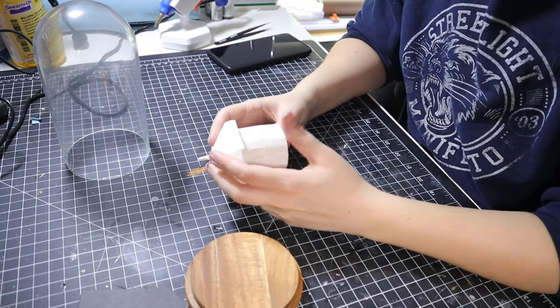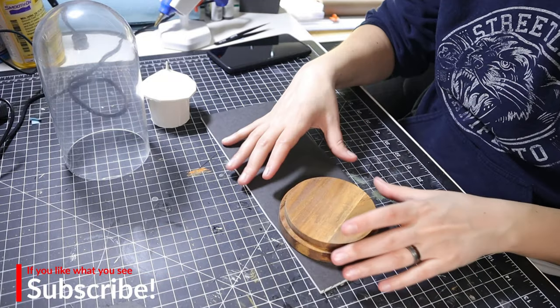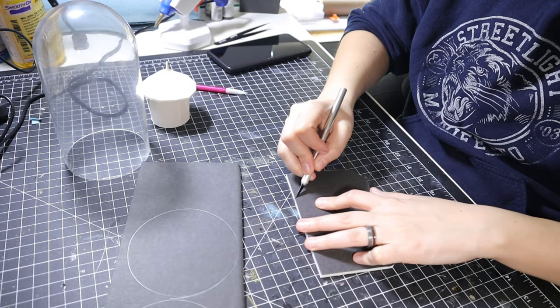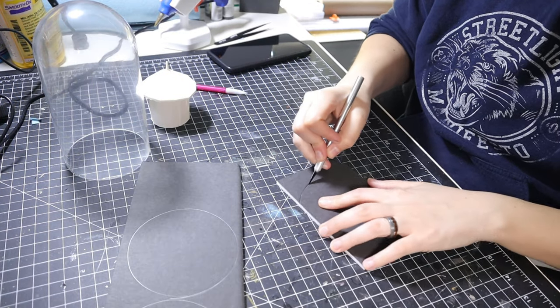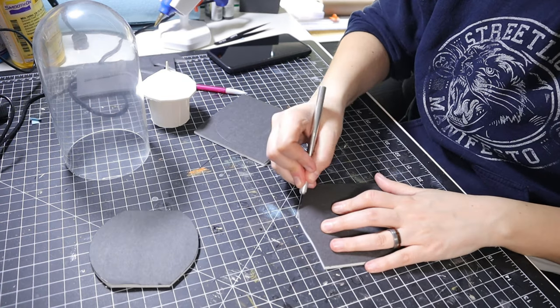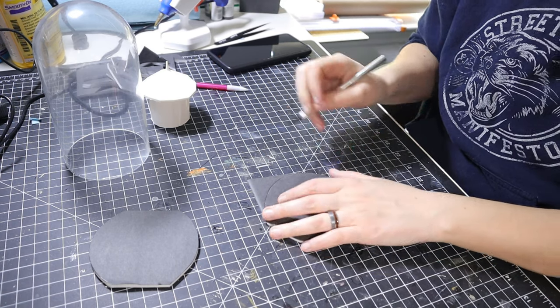The astute among you that subscribe to our quaint little channel will notice that this is the second diorama back-to-back. That's because we currently live in a small apartment and I can only justify unpacking so many supplies before we get the new house, so let's craft small.